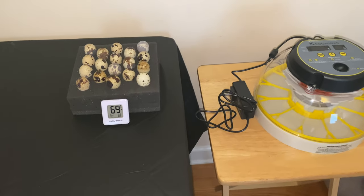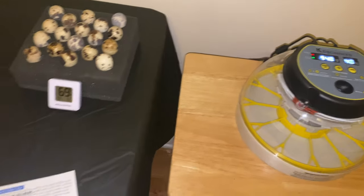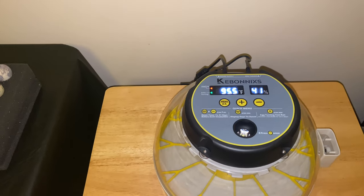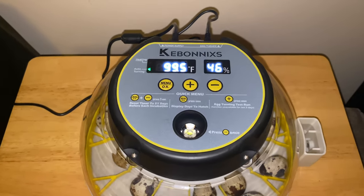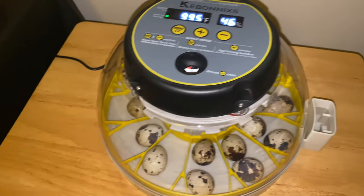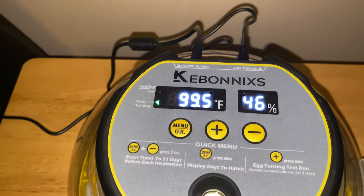That's for 24 hours to let the eggs settle after being shipped. But the 24 hours have passed, so now we're going to go ahead and get the eggs put inside the incubator. The incubator I decided to go with is Kibonix — the digital incubator. The temperature they recommend for quail is 99.5°F and 45% humidity. The temperature is where it needs to be at 99.5°F and humidity is at 46%. You control the humidity using a small level to open and close the water reservoir.